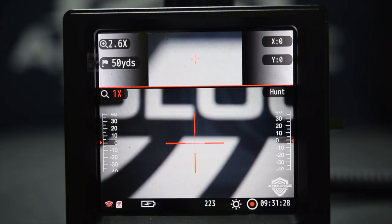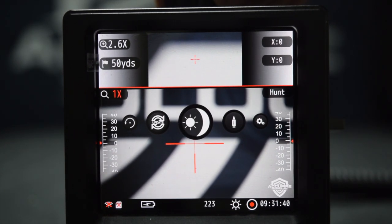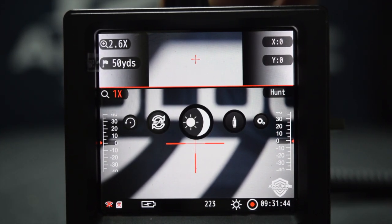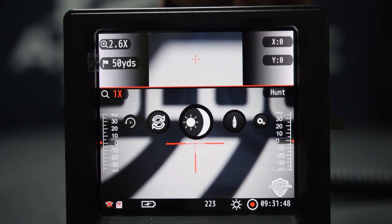Now that you've put the update on your SD card and everything is over there correctly, this is one way you can tell your scope is not updated. Let's go into the menu with a long press. We're going to scroll through here and we're looking for an option of mode. Since I don't see anything with mode, we know this one has not been updated — it's one easy way to figure that out.